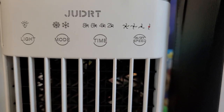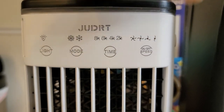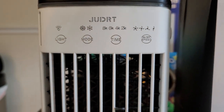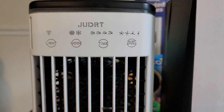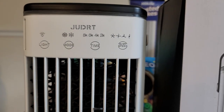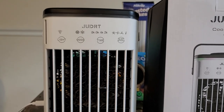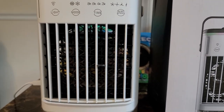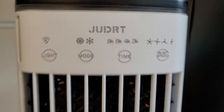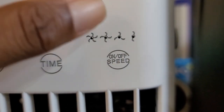It does have a rounded C-type charger. To turn it on, you hold it and it starts to blow. I've had mine for over a week and I run it constantly — it's hot, I'm in Florida, and I definitely needed it.